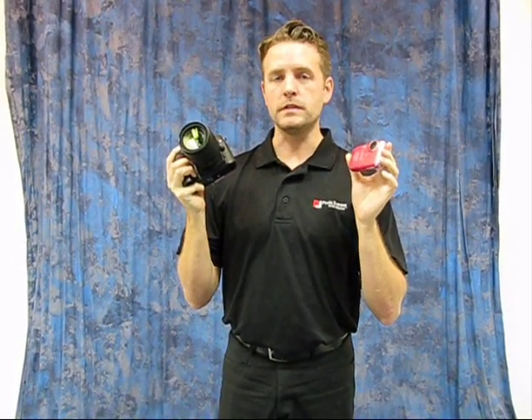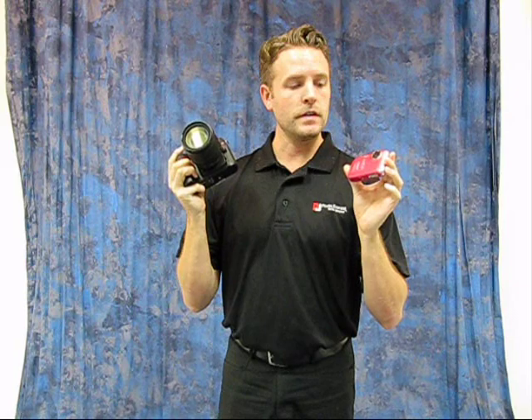Hello, and welcome to this week's edition of At PE, where this week I'm going to show you how to get better pictures. Now, how to hold a camera might seem like a really simple thing, but this is the first thing that we teach you in our photography classes, and I'm going to show you how to do it today.